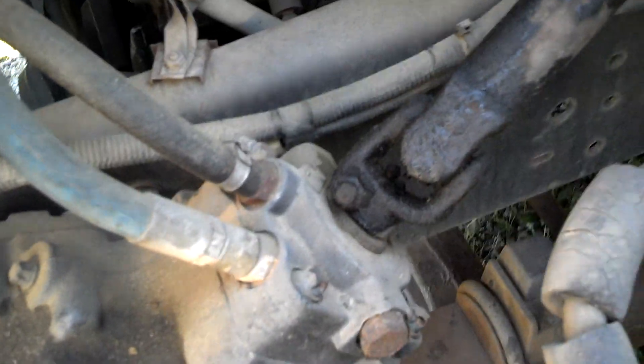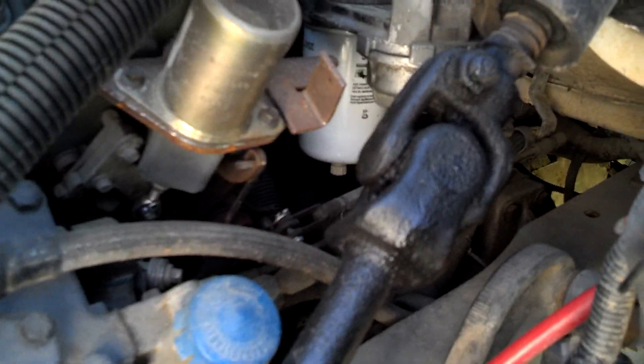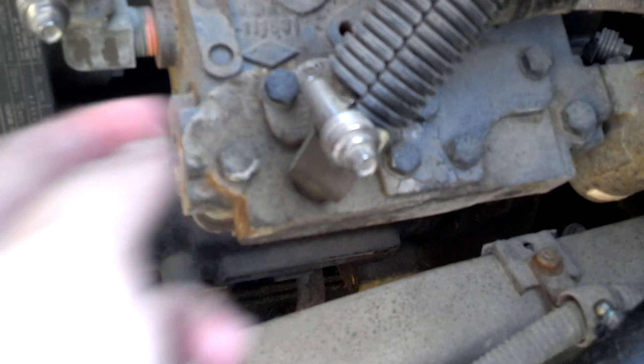The high pressure hoses that go from the pump to the gearbox are not new, but they look okay. There's a new filter there — that's probably a fuel filter because it's got a little drainer on the bottom. That blue thing is a governor — that's a governor for the air compressor. And that's the air compressor pump right there.